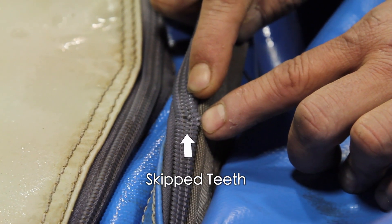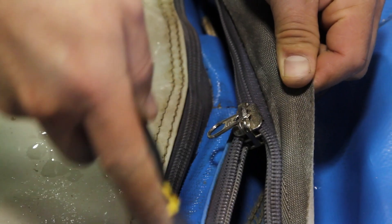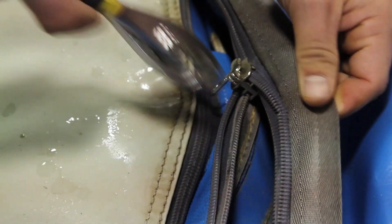If teeth become skipped on the outside or inside coil, you can tap the car backwards over the skipped teeth with pliers.